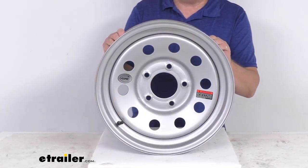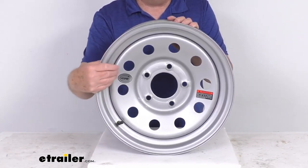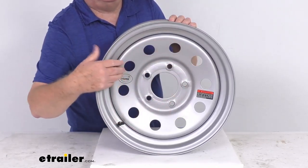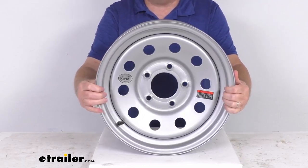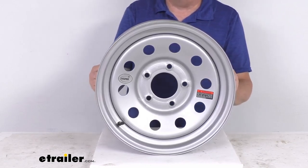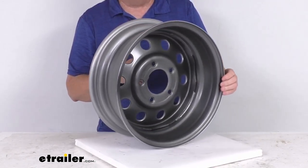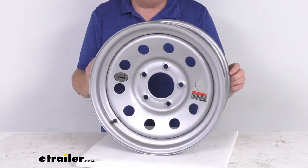This is a heavy-duty steel wheel with a modular design and a nice silver finish. The modular design features round holes that go all the way around the wheel. It uses a silver acrylic Adamo finish that resists chipping and other damage better than standard powder coat finishes. This finish is applied after a zinc phosphate pre-treatment and covers an E-coat primer layer.